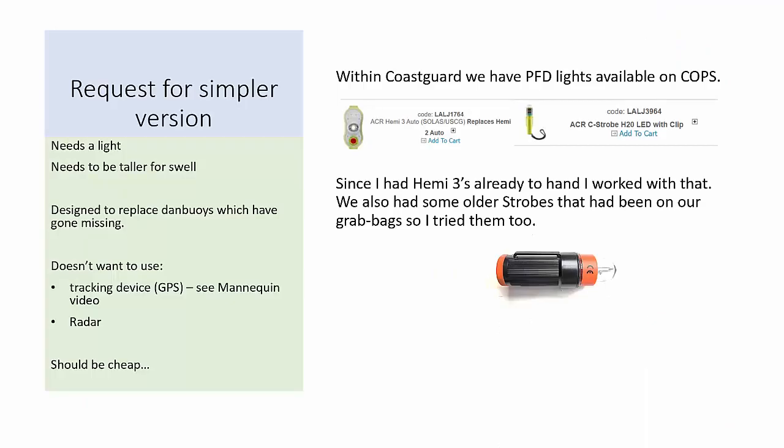The idea was to make one that didn't have a radar reflector, and they weren't interested in using a GPS tracking unit such as I've used with the mannequin video — it needed to be cheap. So I looked at designs that would use existing lights that units might already have, and within the Coast Guard COPS there are two that are available.